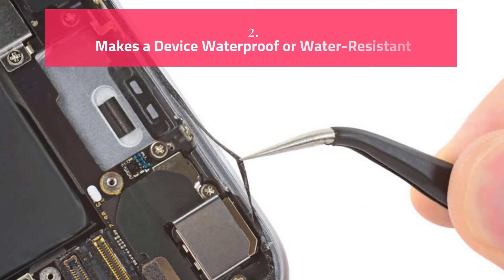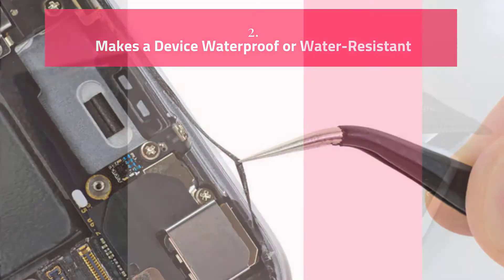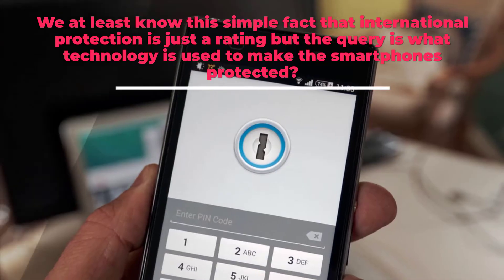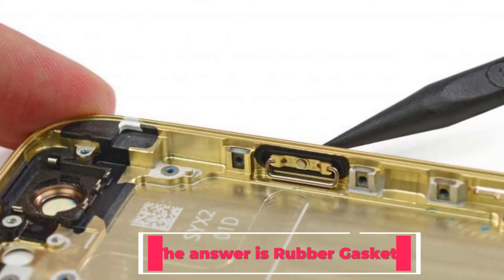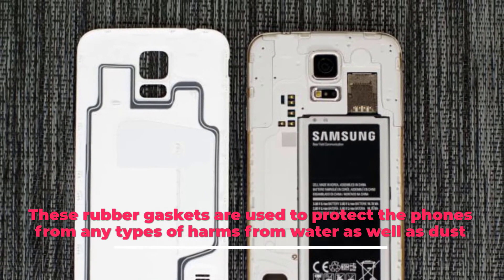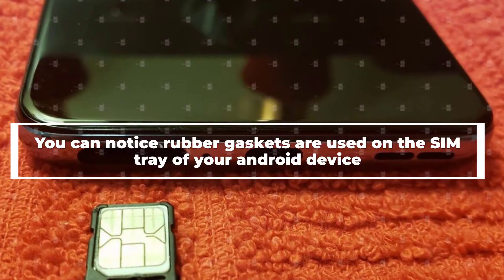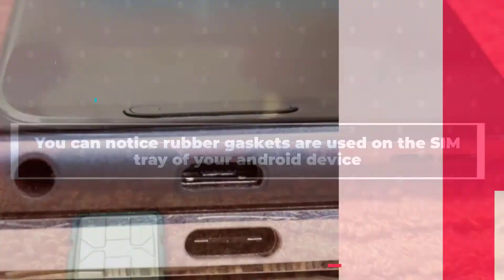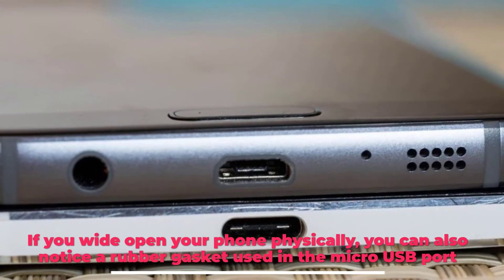What Makes a Device Waterproof or Water-Resistant: International protection is just a rating, but the real question is what technology is used to make smartphones protected. The answer is rubber gaskets. These rubber gaskets are used to protect phones from any harm from water as well as dust. You can notice rubber gaskets used on the SIM tray of your Android device, and if you open your phone physically, you can also notice a rubber gasket used in the micro USB port.